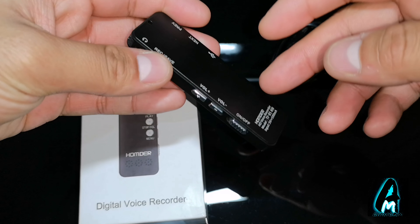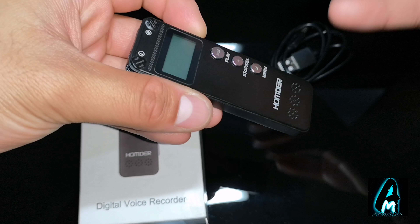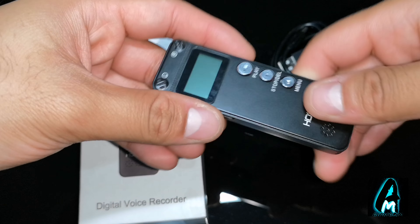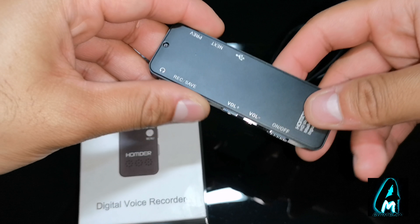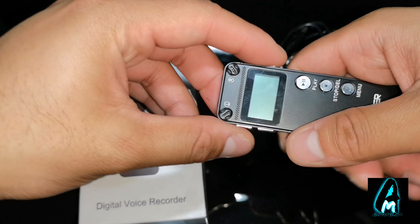It has a built-in 380mAh battery capacity that gives you a pretty good amount of usage time — I'll tell you exactly how many hours you can use this. The build quality is brilliant. It's made out of an aluminium metal build, so we've got that quality as well.